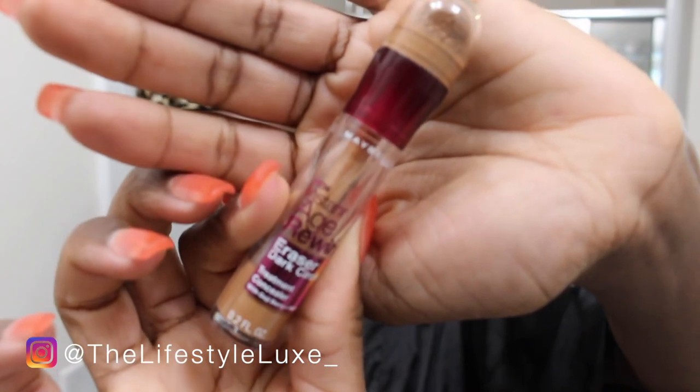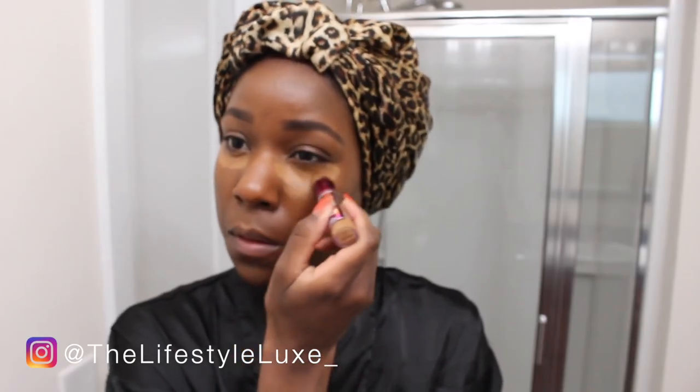So now time for concealer. I'm using my Maybelline Age Rewind Eraser Concealer and I like how this glides on — it really melts into the skin and it doesn't chalk up too fast, making it hard to blend out. So I'm just going to put that under my eyes, a little on my forehead, on my upper lip and on my chin, and then blend that out.